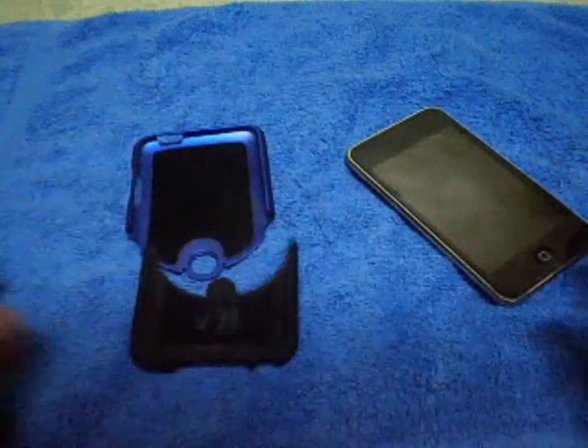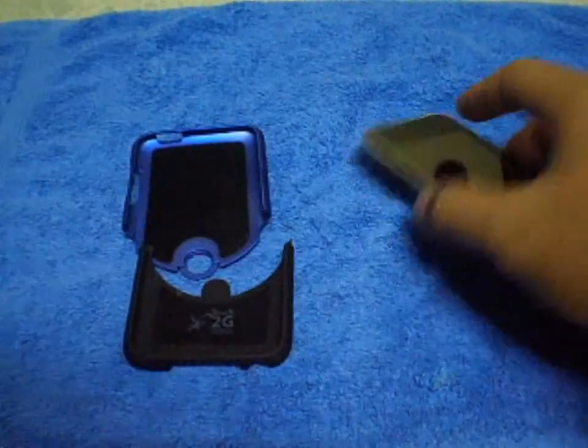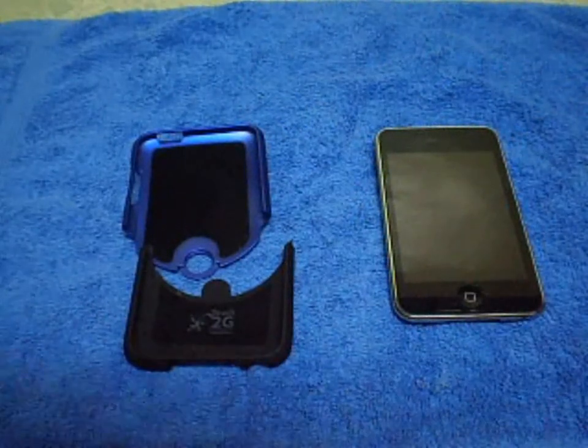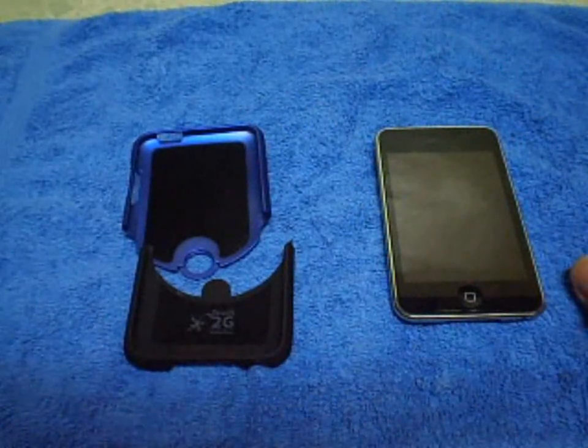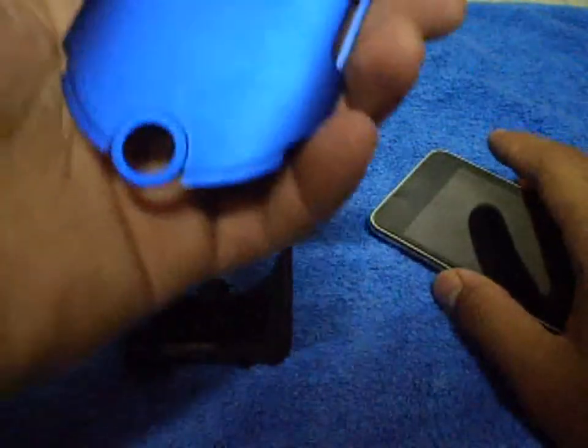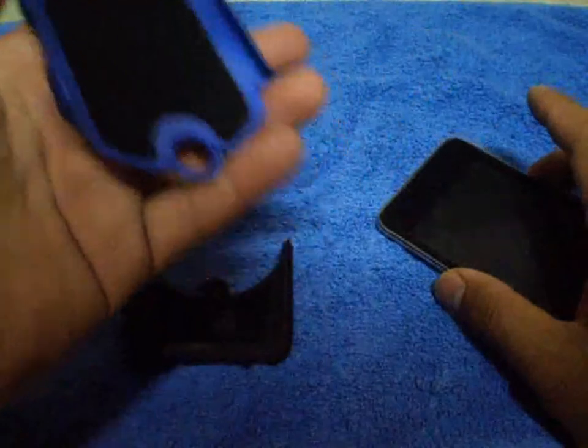I've been using this for seven days now and it's holding up pretty well. I made this review after using it so that I know how it holds up, how it feels, and all that.